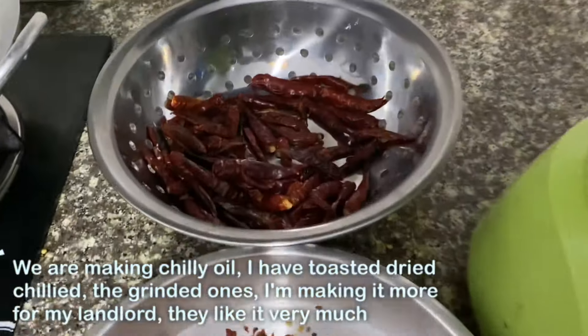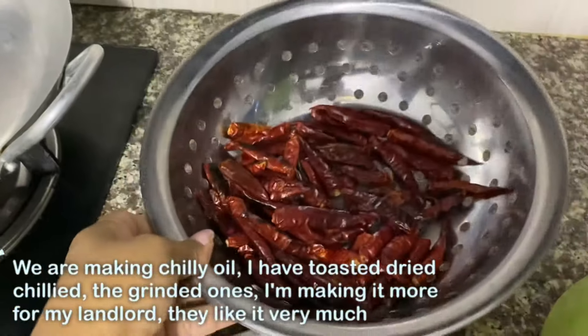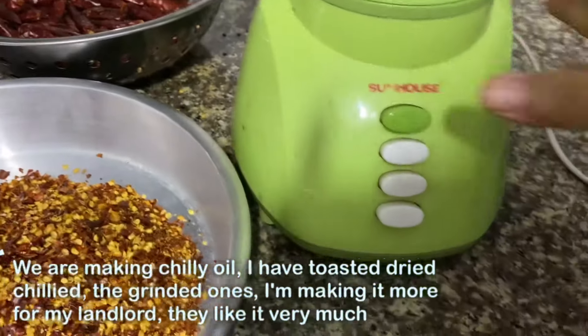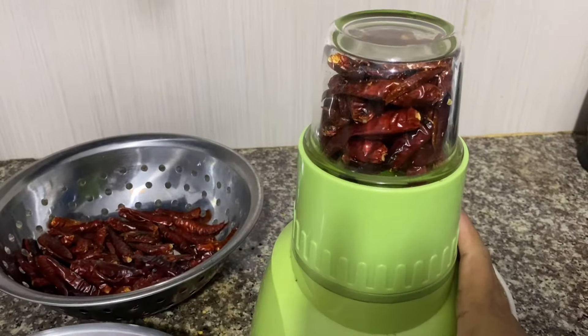Chili oil is a little bit of oil and it will be very good to cook. If you want to cook the chili oil.